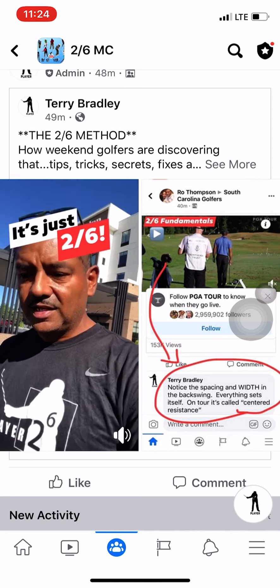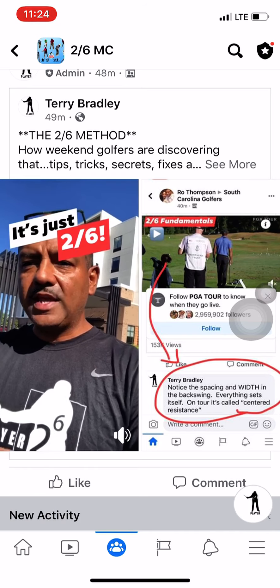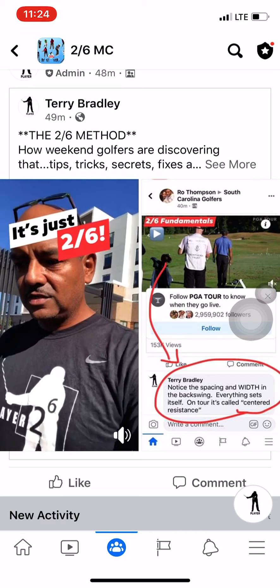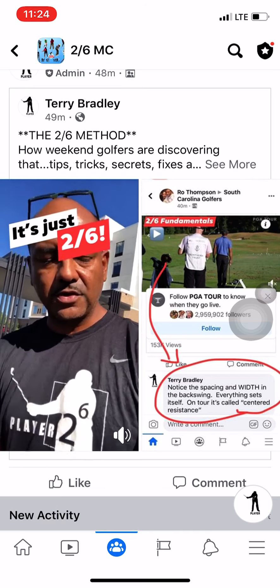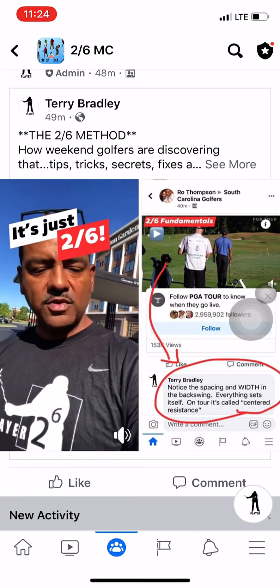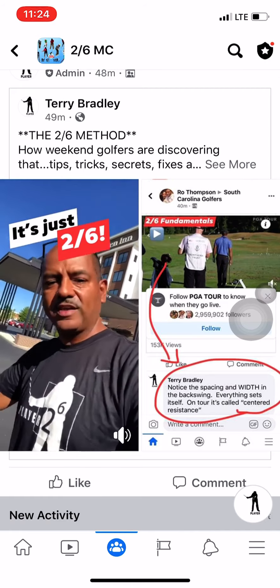The golf swing is not a sequence — it's a simultaneous move down through the ball. If we employ centered resistance, which directly involves leveraging your grip and centering your posture at setup, 80% of your swing is already done before you swing the club. The other 20% is basically you not moving, twisting, and loading to the right side.